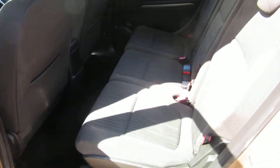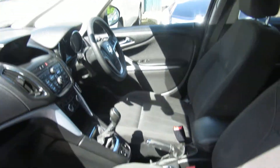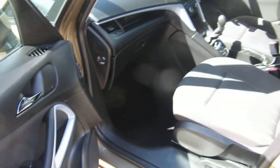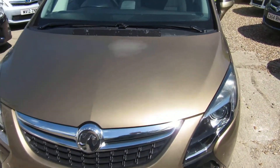All clean inside and out, this car. It's got full service history. Electric windows all around. It's got sat nav and Bluetooth, being the Tech Line.